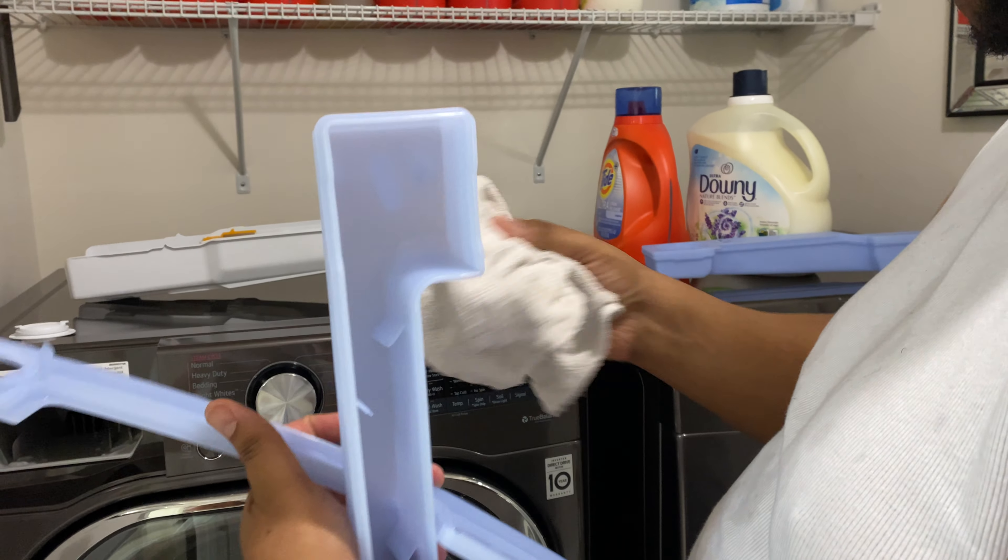Over here I'm going to show you down at the bottom — this is what you also want to drain. You want to get the excess water out and keep that clean as well. Pull it up and look at that — you definitely want to keep that area clean.